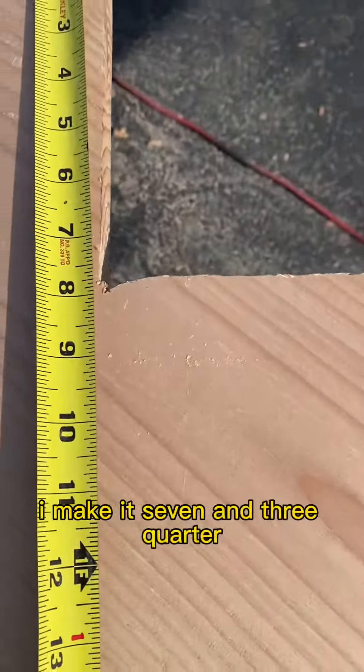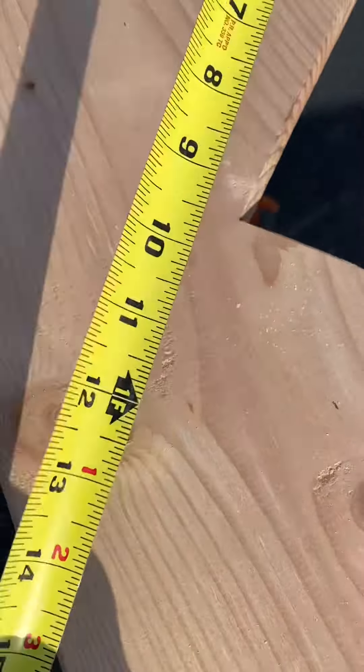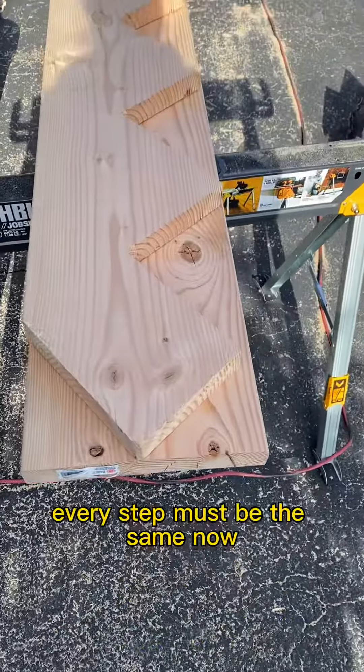My top step I make it seven and three quarters and I choose where it'll lie so that it's seven and three quarters going into my landing. Every step must be the same.